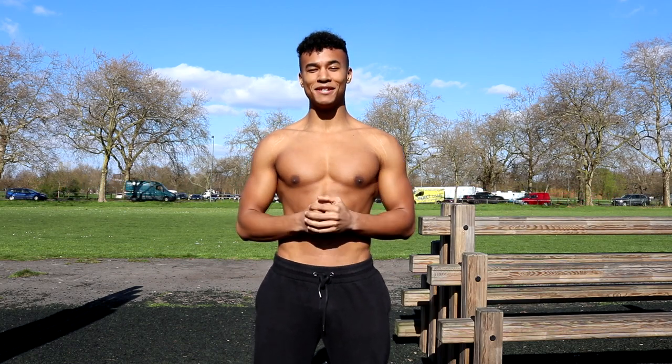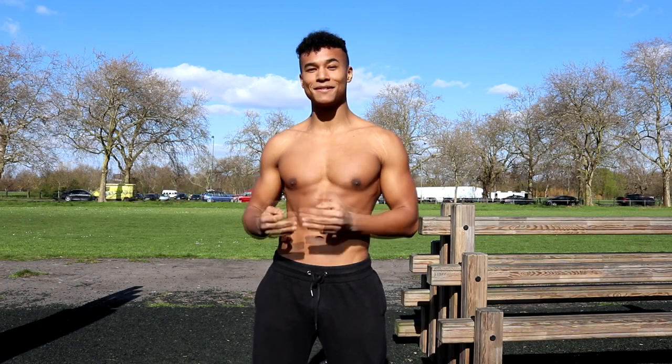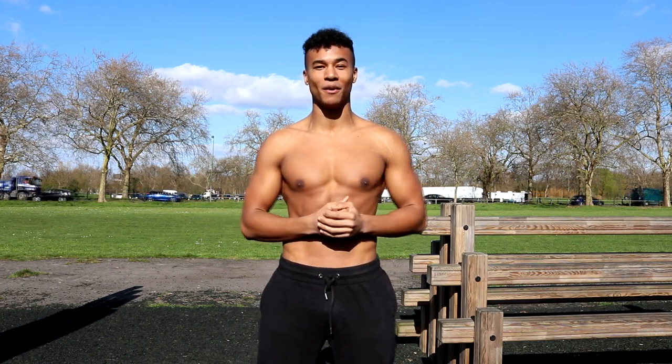Welcome to Ashton Fitness. Today I'm going to be teaching you how to do the bar pullover. The bar pullover is an amazing beginner to intermediate exercise that really challenges your abs and your back, and is a great way of setting up for straight bar dips if there's nowhere else to do them in your park.